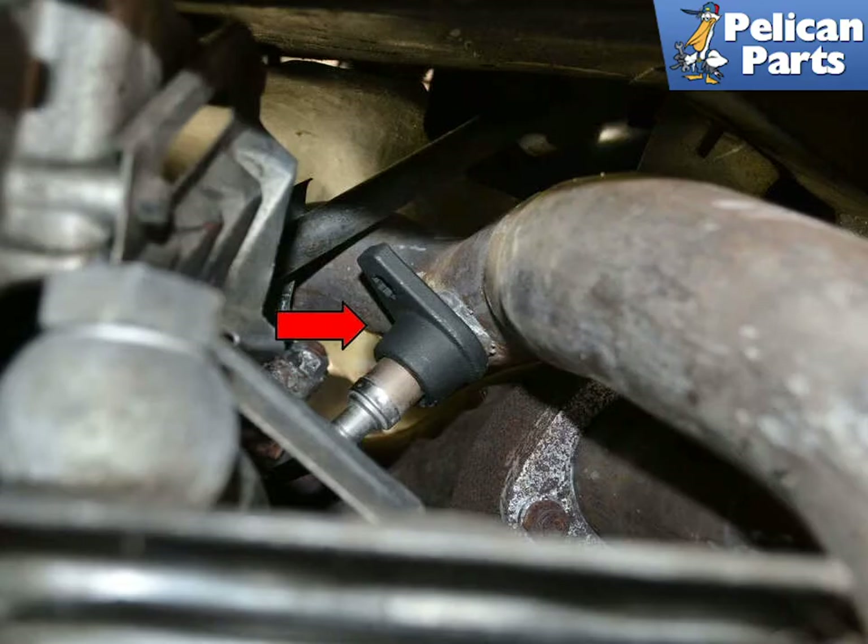Use a 22mm crow's foot socket, red arrow, or wrench and remove the sensor from the pipe. Use care as these can get corroded in place and there is not much room to work.